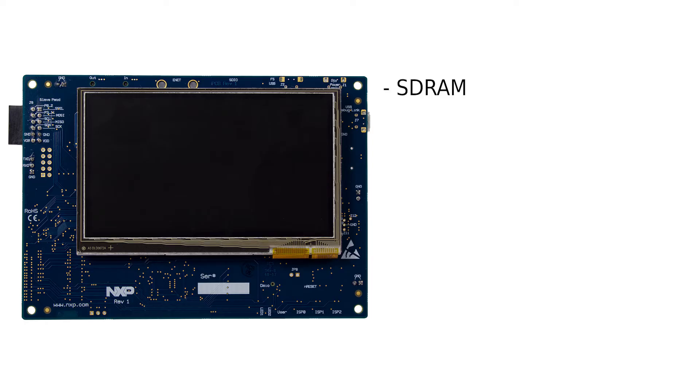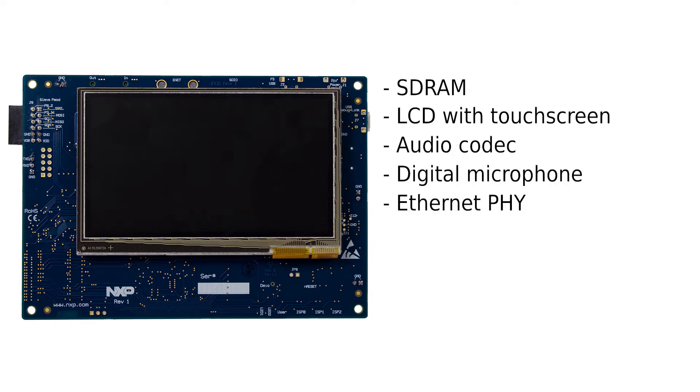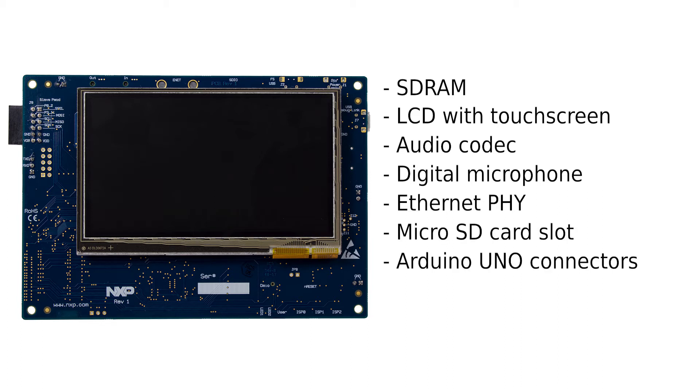This is the IoT module baseboard that provides several on-board peripherals for rapid prototyping and evaluation, including SD-RAM, LCD with a touchscreen, audio codec, digital microphone, Ethernet PHY, microSD card slot, and Arduino Uno expansion connectors. The baseboard also includes an on-board debug probe.